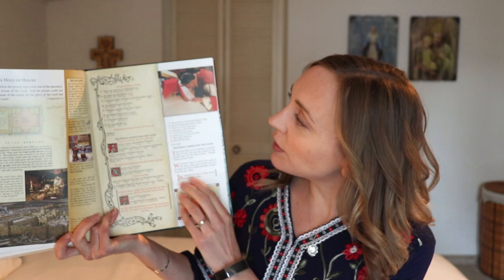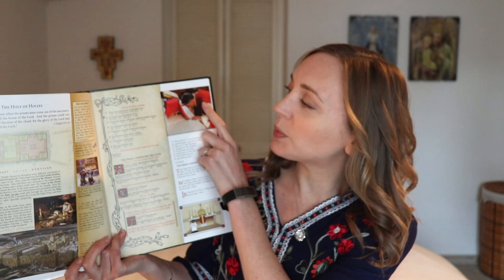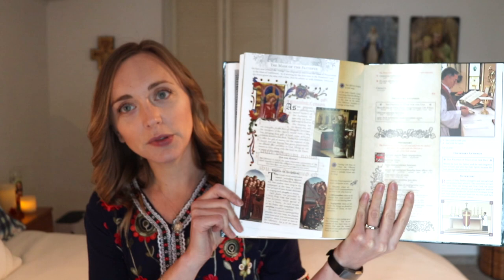The first book I would suggest is this one here called Treasure and Tradition. This is actually a Traditional Latin Mass missal, but it is so much more than that. It talks about what's going on, and here is an example of the actual missal itself. You have what's going on, all of this extra explanation, and an image right here as well. It's a larger book, but the artwork in here is absolutely gorgeous and it's been really beautiful. You could make a whole curriculum out of this book if you wanted to for a school year.